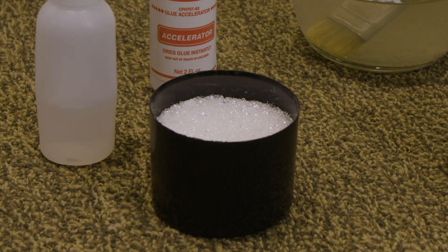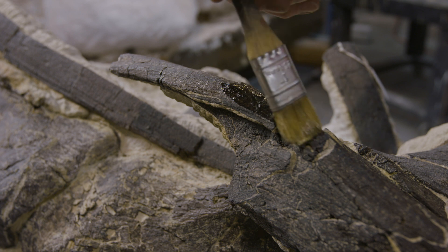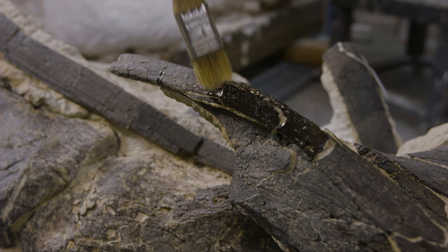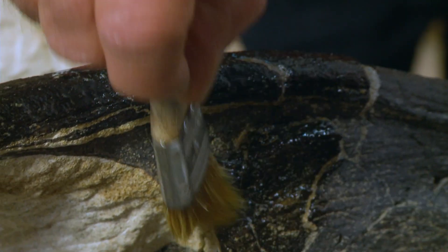Once the bones are assembled in the jacket, the next step is to put a hardener on them so that they're stable enough to move out of the jacket. We have a really cool product that we use for that — it's called Vinac. Vinac is essentially a plastic bead that looks much like sugar. We dissolve it in acetone, paint it on the bone, and it absorbs down inside the bone. The acetone evaporates and leaves a nice stable bone that we can now remove out of the jacket.